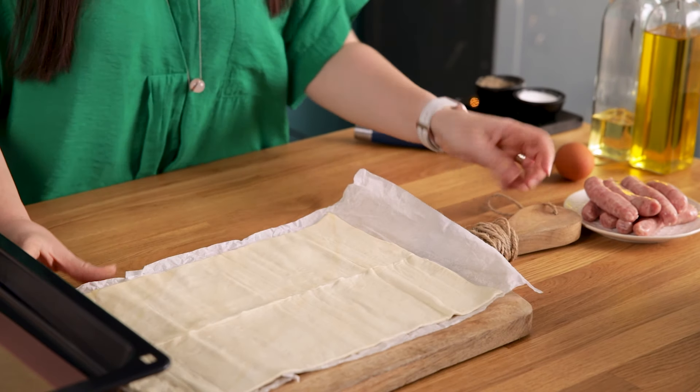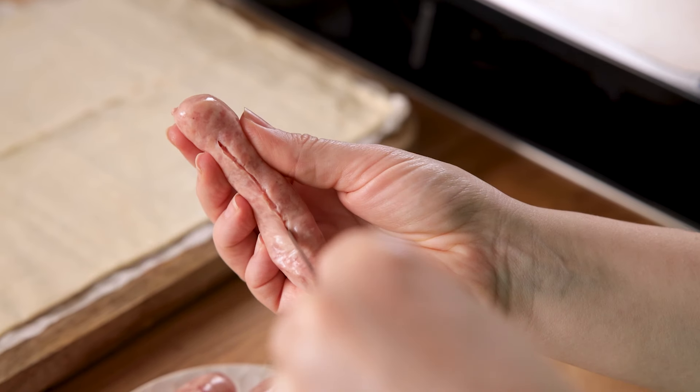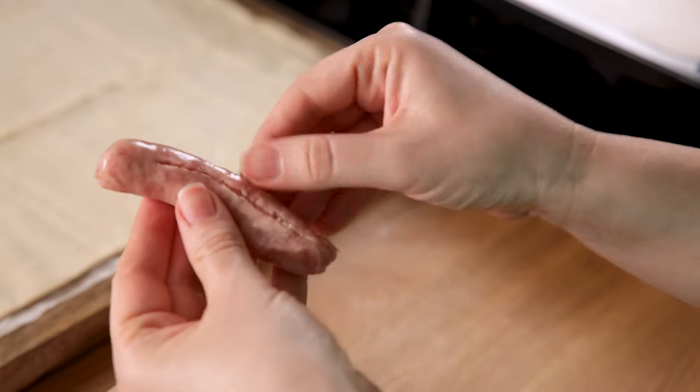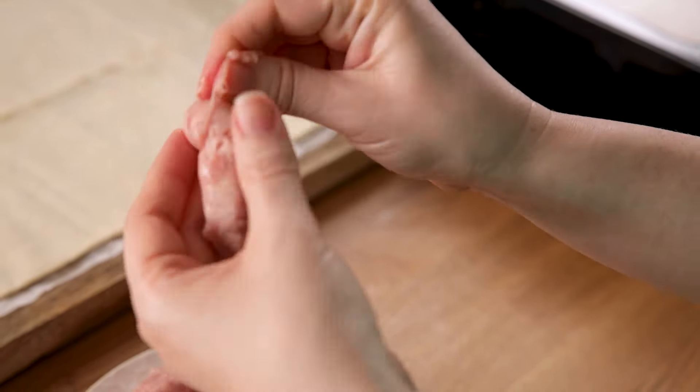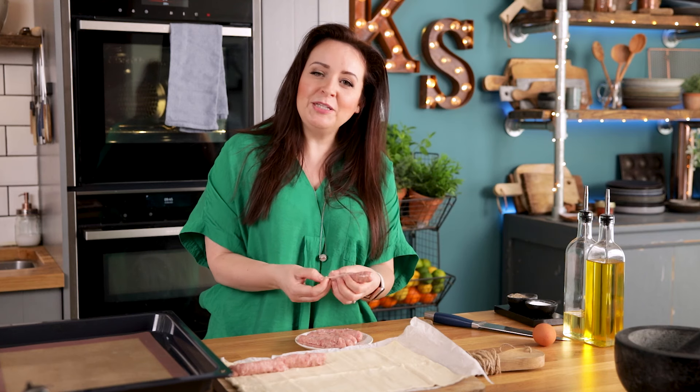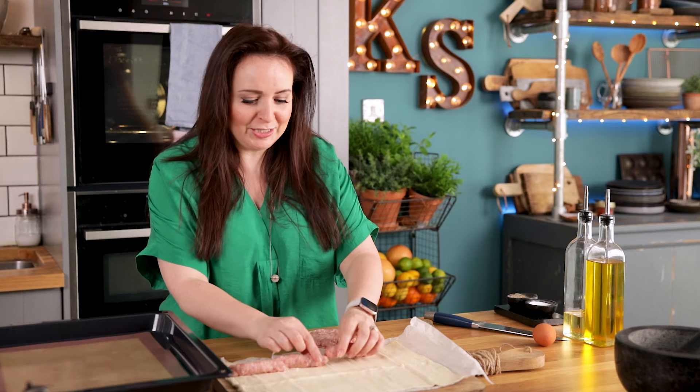Then we want to remove the skins from the sausages — just run a sharp knife over the back of the sausage, enough to go through the skin, and then peel it away. You can use any pork sausages you like for this; you can even use flavoured ones if you want to change it up a little bit, but I'm just going for regular good old pork sausages.